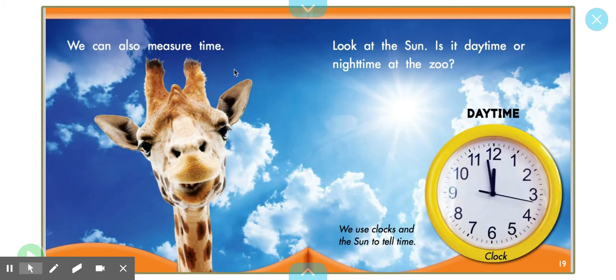We can also measure time. Now, time is something that we're not learning in kindergarten, but you'll touch on it definitely in first and second grade. We can look at the sun. Is it daytime or nighttime at the zoo? Right, it's daytime. And how do we know? Because the sun is shining. The sun shines during the day, not at night. We can also use clocks to tell the time.